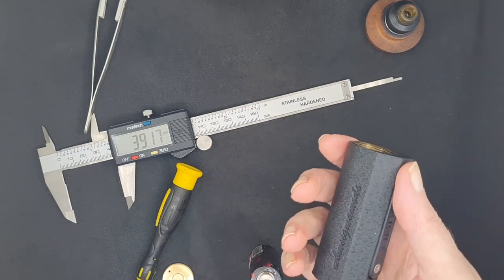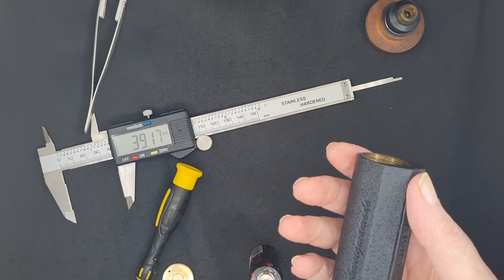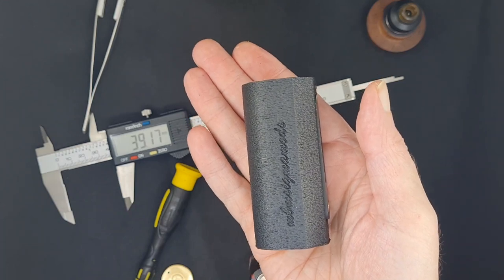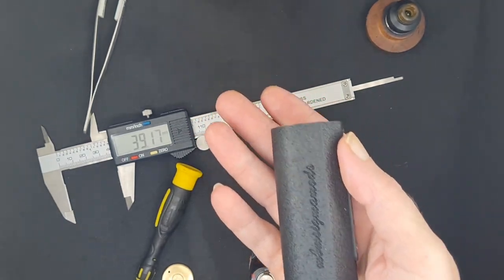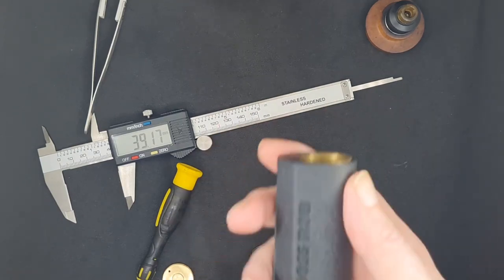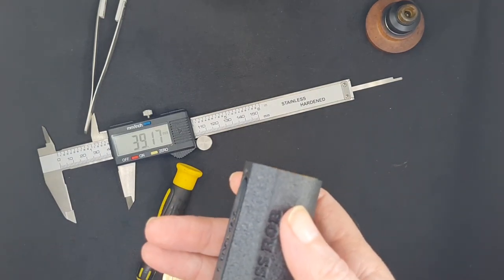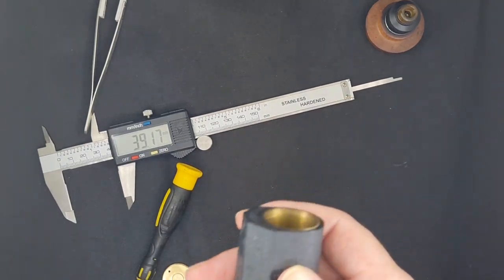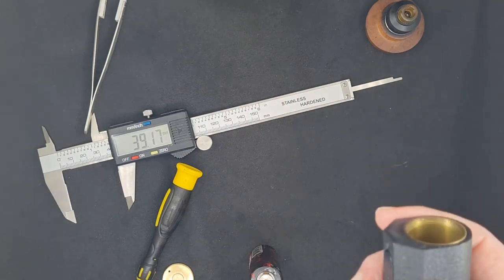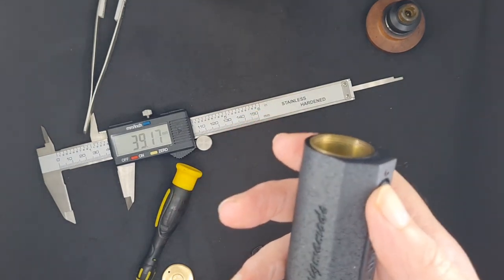Prices — you are not going to believe the prices. Locally this is anywhere from 1,500 to 1,800 pesos. If you're outside of the Philippines, the 18650 version is 1,500 to 1,800; the 21700 version is 1,700 to 2,000 pesos. Outside of the Philippines this is sixty dollars. Can you believe that? Where are you going to get a mod made in the Philippines by one of the best makers in the world for sixty dollars? Made in the Philippines in small batches. These guys don't have machine shops like in the States, UK, or Germany — they have only two or three machine shops and all the makers use those.